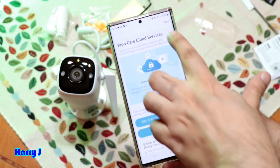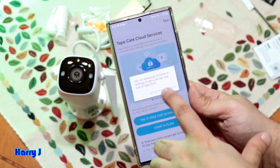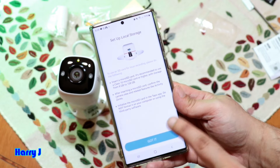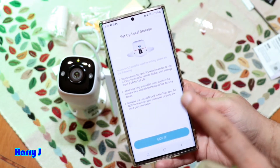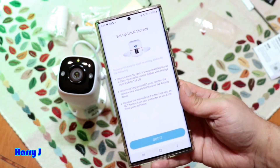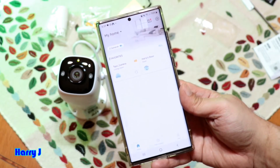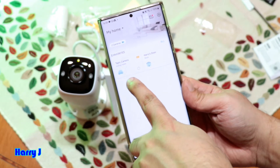If you have an SD card inside you don't need the cloud service, but if you want a plan it could be good. I skip this. It mentions the SD card — that's why I had to put the SD card in before. It will format the SD card by itself; you don't need to do it manually. I hit Got It.